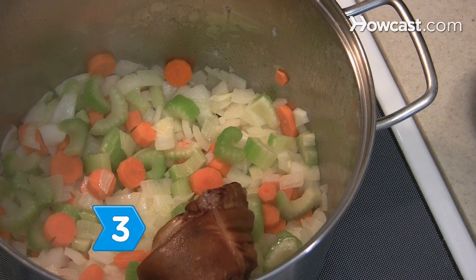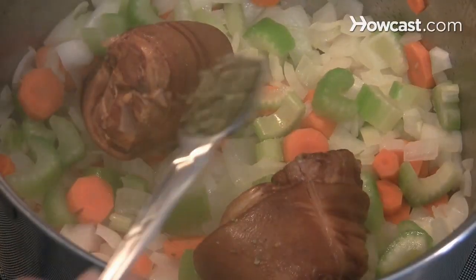Step 3. Add the ham hocks and marjoram to the pot and continue cooking for an additional minute.